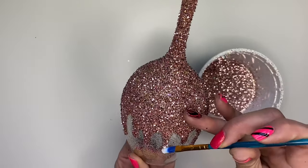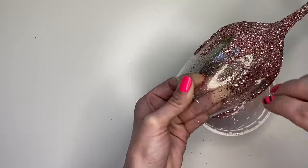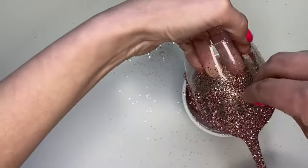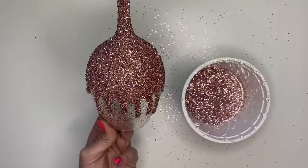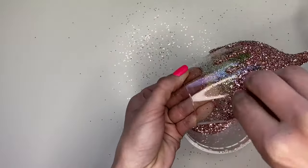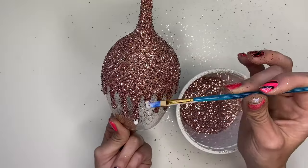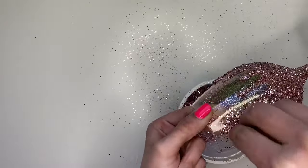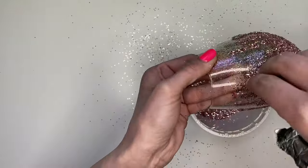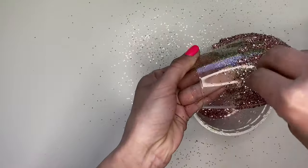Once the drip layer is dry, you're going to want to add another layer. Keep the glass straight up to make sure the drips don't move, and don't add too big a glob at once, otherwise it will move — this is why we're working in stages. Once I let this drip layer dry, I went in and added another layer for a total of four drip layers.